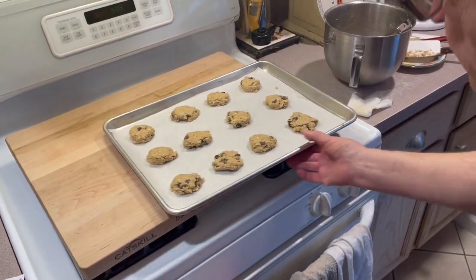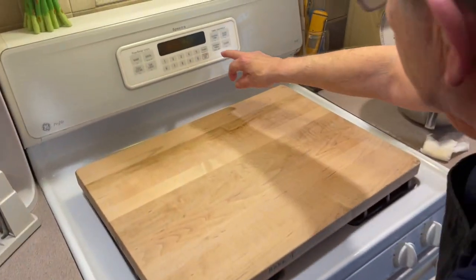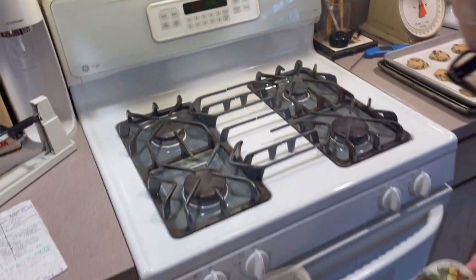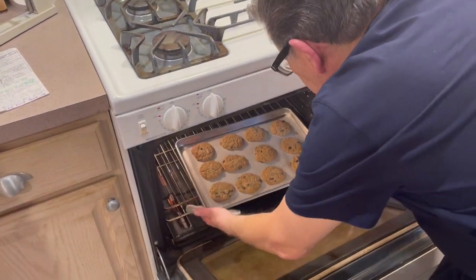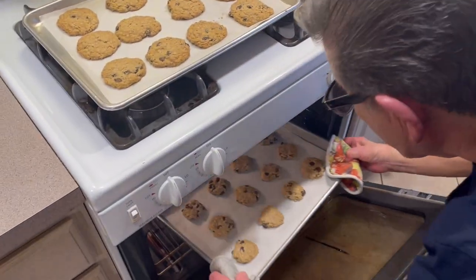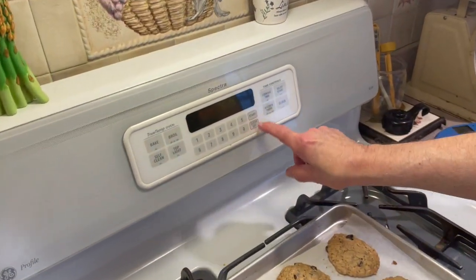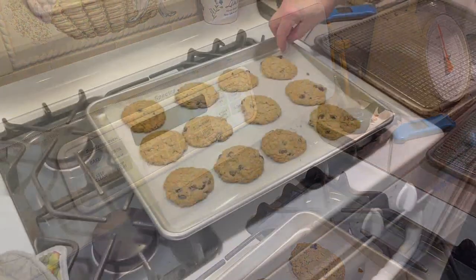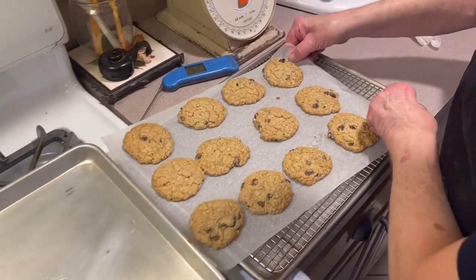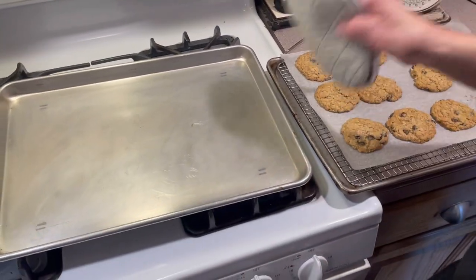We got them all set and they're going in at 375 degrees for about 11 minutes. Our 11 minutes is up — shut that off. Take them out. There you go, looking beautiful. Put our second roll of 12 in. You're going to get about 24 to 50 cookies if you do about an ounce each. Set this for 11 minutes again. As soon as you take them out, try to get them off that sheet pan onto a rack to cool down, because you don't want them to keep cooking. Get yourself a heavy sheet pan or a good cookie sheet — don't get the thin ones because you'll end up burning the bottoms.